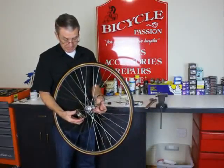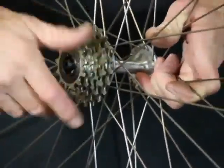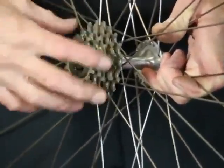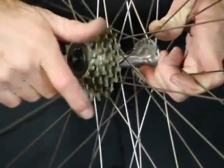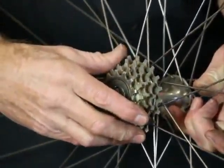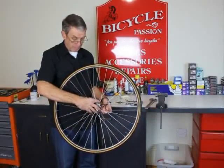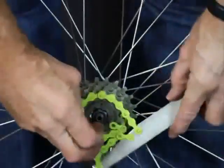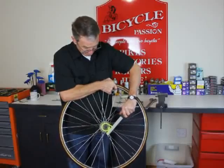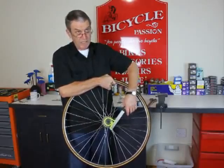Then we're just going to wind the cluster back on, being careful not to cross-thread it. Obviously if you're able to put it on just with your fingers, it must be okay. We get it to the point where we can't get any tighter with fingers, and then we use a chain whip to lock it on fairly tightly, so that when the person gets back on the bike they don't lock it on when they pedal.